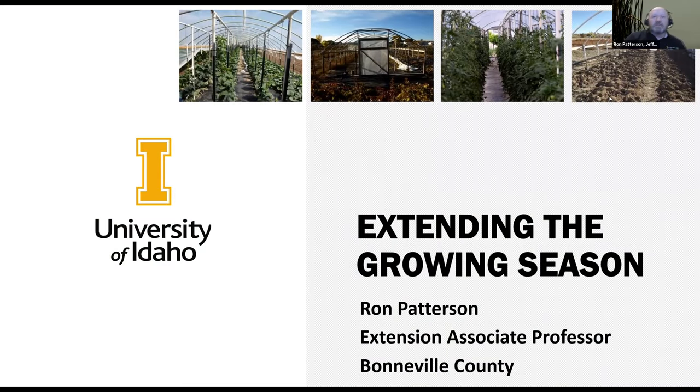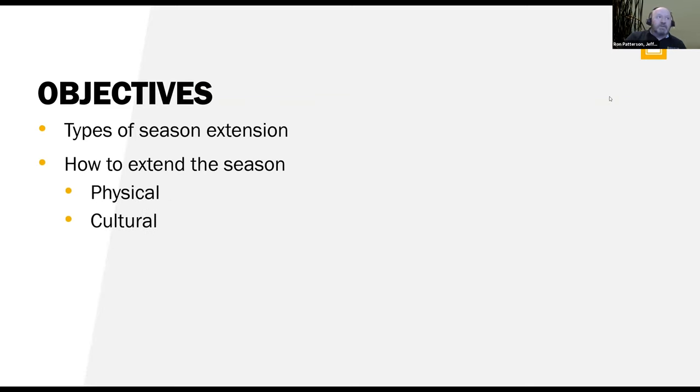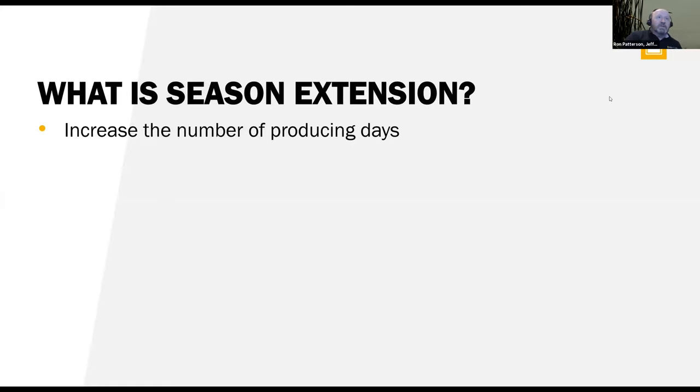We're going to talk about extending the growing season. My objective is to talk about the types of season extension and how to extend that season. We can do it through physical or cultural things. And then we'll cover management of some of these season extension tools. The question is: what is season extension?